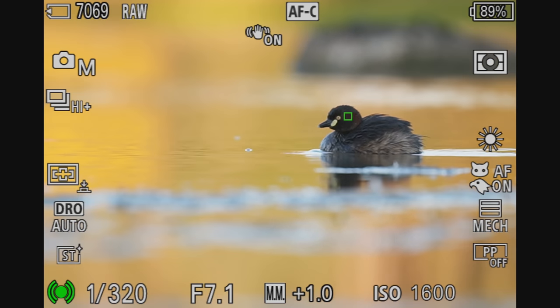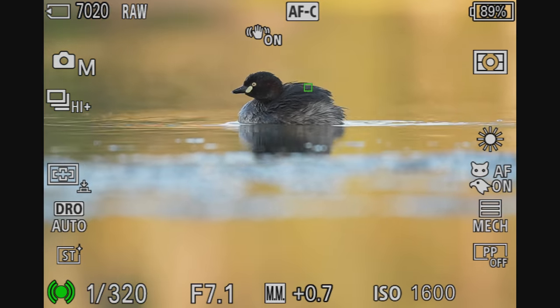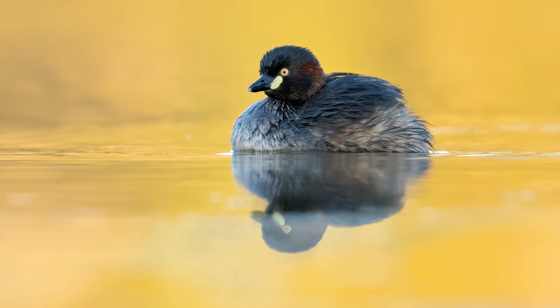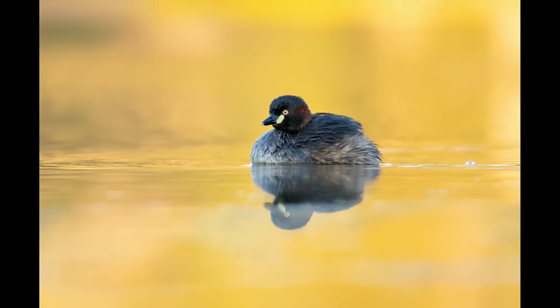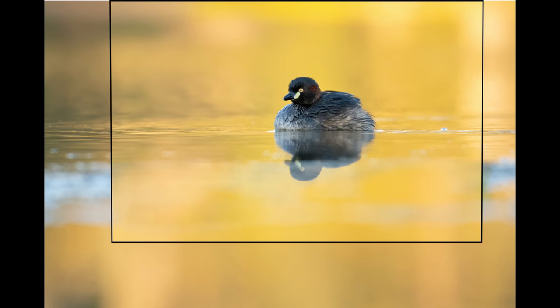As the sun came up we got some beautiful light, and I had an Australasian grebe swimming through the water. I loved the colours, and the tracking worked perfectly on the eye. When I looked at the raw files I noticed some distracting vegetation in the bottom half, and I would have preferred a beautiful reflection. The latest version of Photoshop has a generative fill AI option, so I decided to try it — the result is kind of unbelievable. I think we need to talk about the ethics: my opinion is if you're open and honest about using AI and you declare it, I don't mind using it.